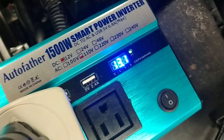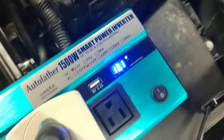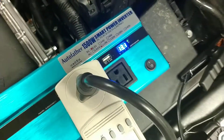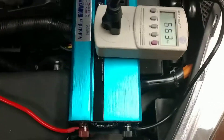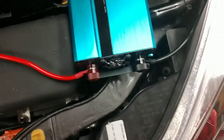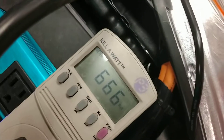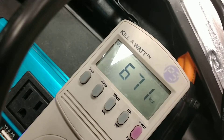I am only getting about 13.1 volts. Normally with no load that is 14.4, so it is definitely putting some kind of load on the DC-DC converter on the car. The output of the inverter is okay at around 117. The wattage that the bike is pulling is around 670.